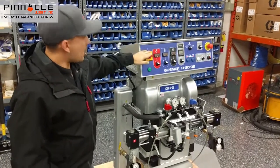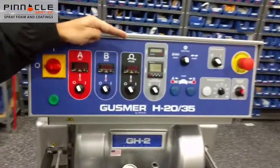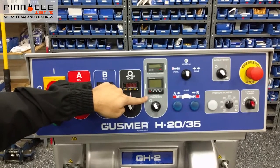On the front electrical cabinet you see your power switch, your A side heat, your B side heat, your hose heat, your cycle counter, and your cycle countdown which is good for reading your drum levels.